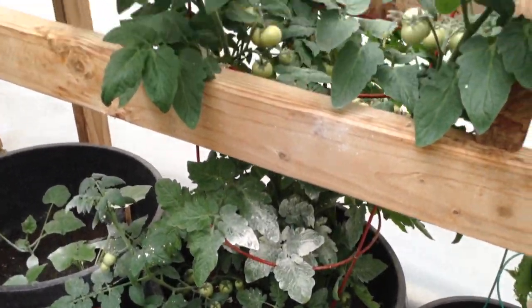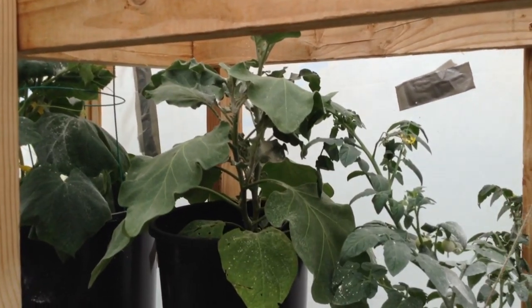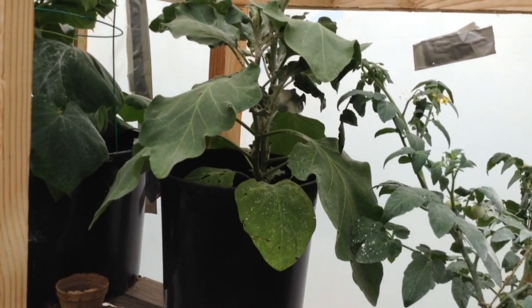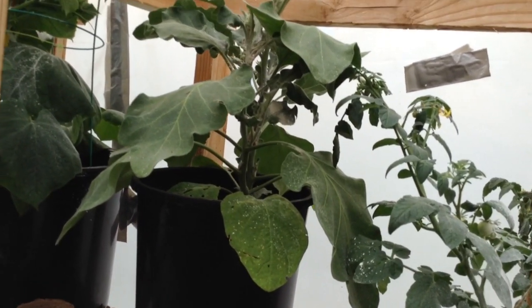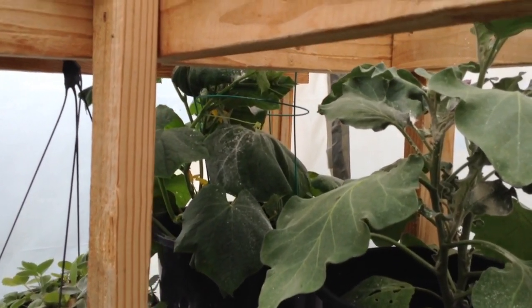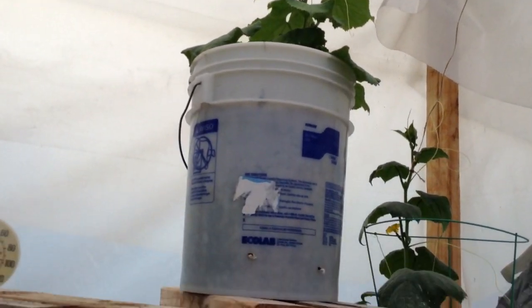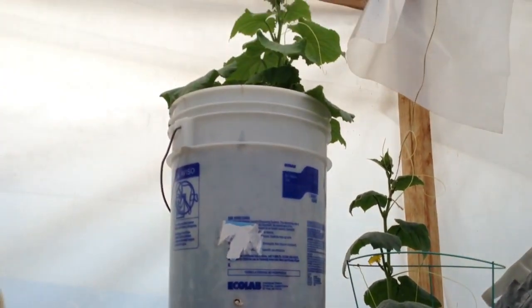More tomato plants right here. That's an eggplant there — we had a blossom but no fruit yet. And another cucumber plant there, another one there. We're just going to let that one — I mean the vines — fall out of the bucket and down.